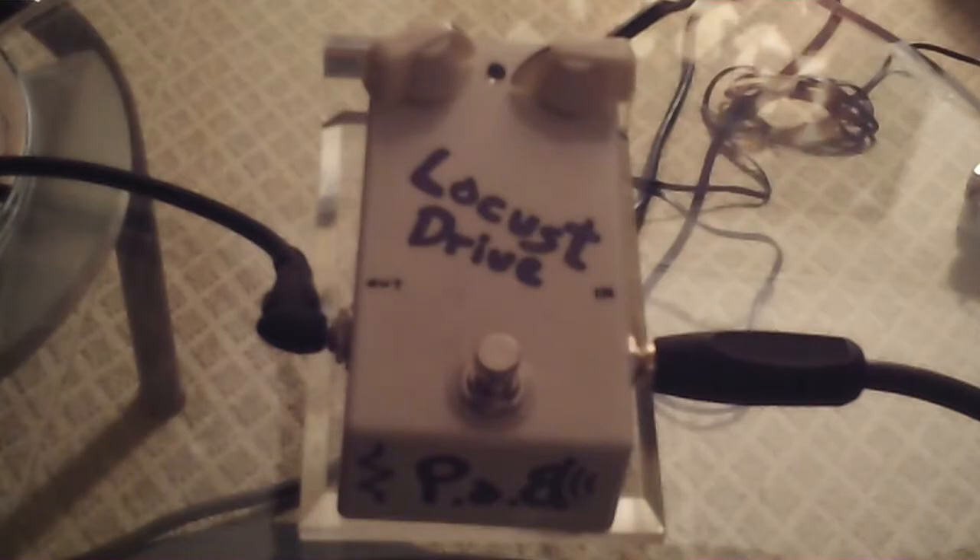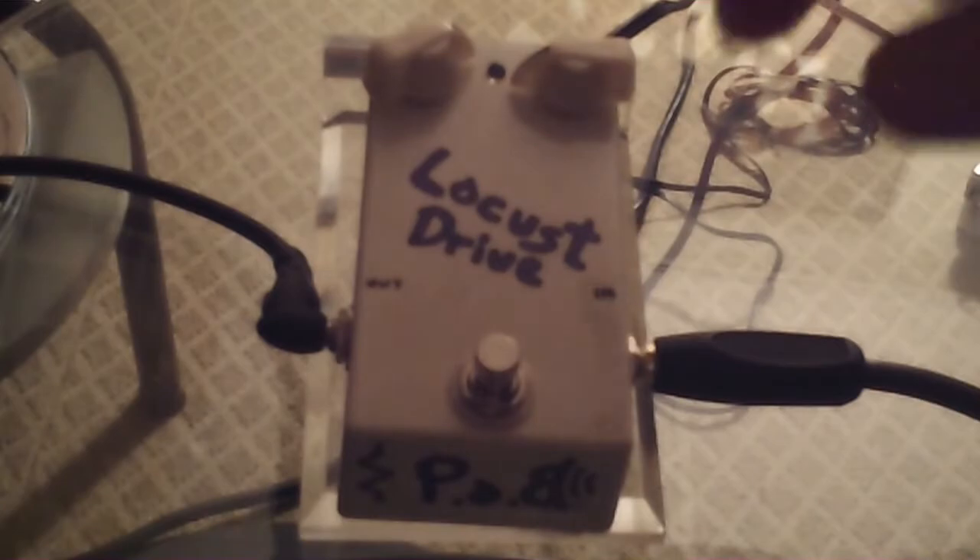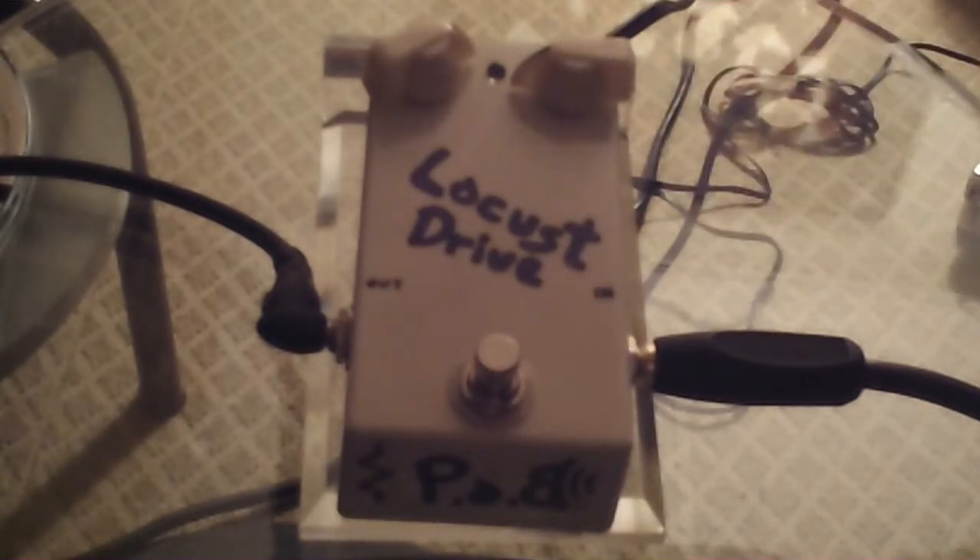This is the Locust Drive. It can be either a clean boost to push your tube amp into a natural break, or you can use the gain pot — the one located on the right — to add some pedal distortion into your amp. What this pedal does really well is it keeps the low end intact. You don't lose the low end when the pedal is engaged. Even if you have the gain pot cranked, you still have the low end there.